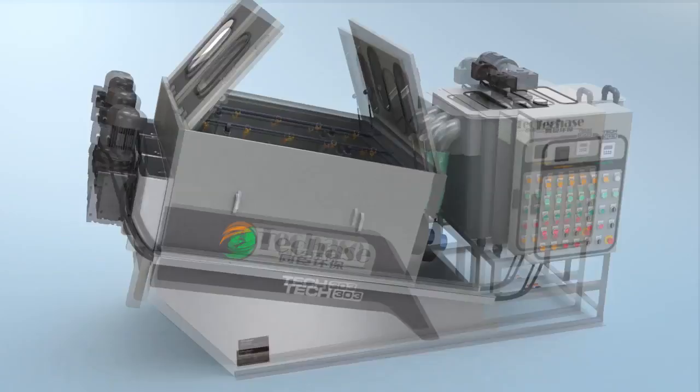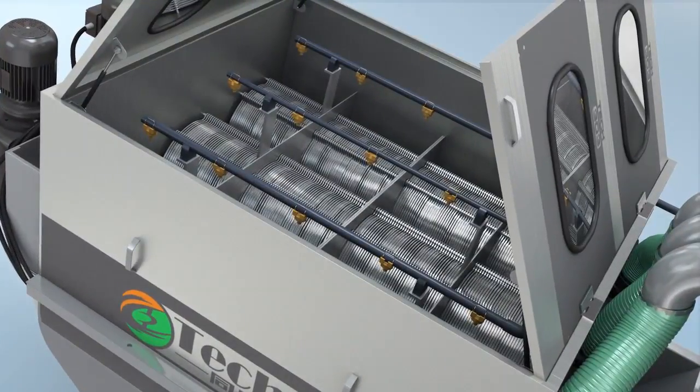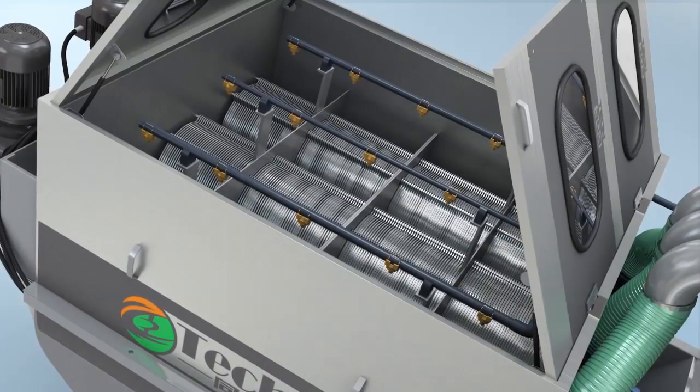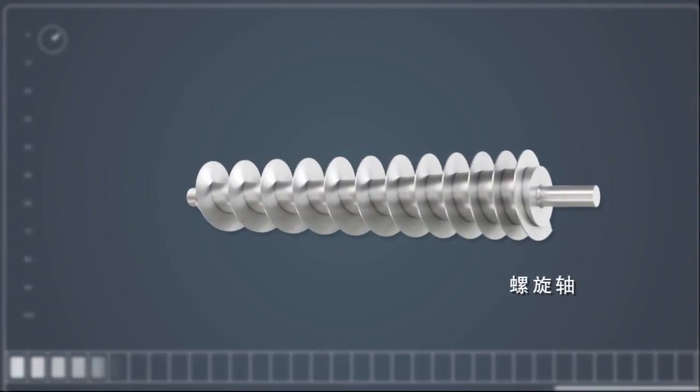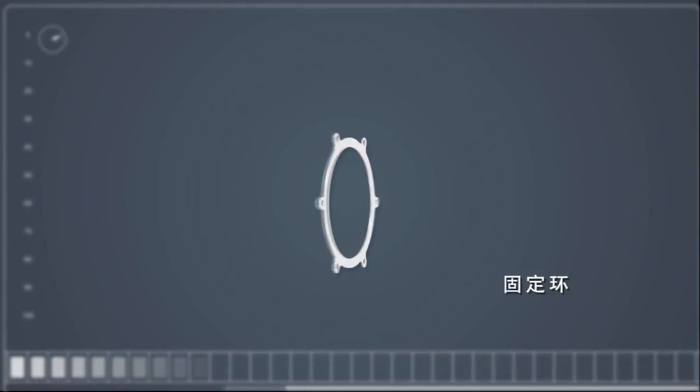The Mounti Plate Screw Press is our screw type of sludge dewatering press machine. The core dewatering drum comprises one screw shaft, fixed rims, and moving rims.